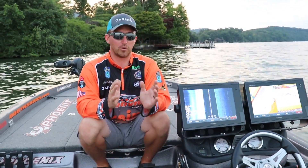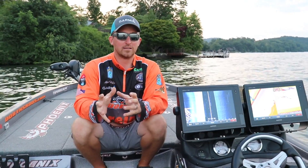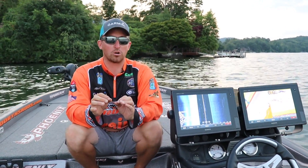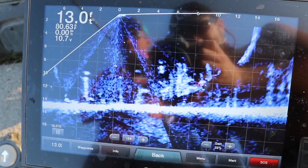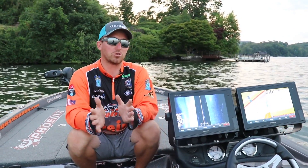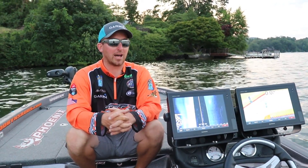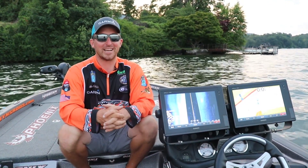What Garmin has done over the last few years — I've used every single transducer from the original to now this LiveScope — is they've refined the technology so that what used to be just a deep water tool is now a shallow water tool as well. You can see in grass, you can see in brush, see the fish. This is a technology that's eliminated regular sonar. This is the future of fish finding, and it's really exciting. There's going to be a lot of stuff we're going to do with this for different species of fish, and it's going to be very exciting to capture it on film.